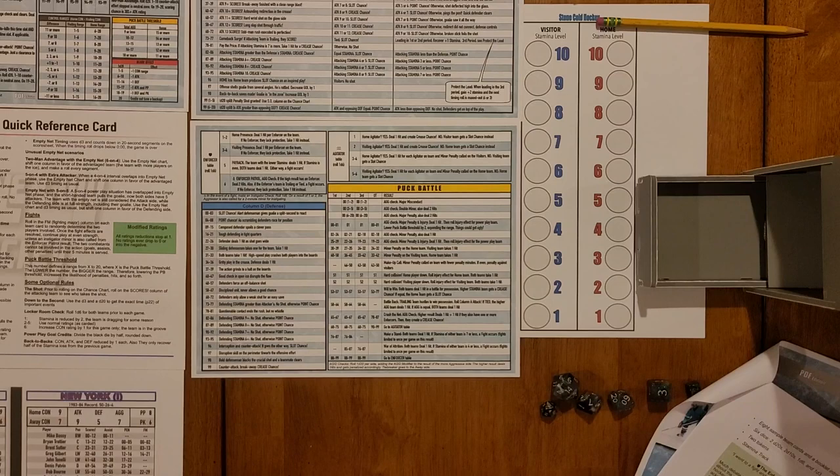Hello and welcome to Hexed Encountered, my name is Joe. Today we're going to take a little break from Tanktoberfest since October is almost over, and we're going to throw a bone to all the sport game fans out there who've probably been missing some sports content here on the channel, by looking at a game called Stone Cold Hockey.